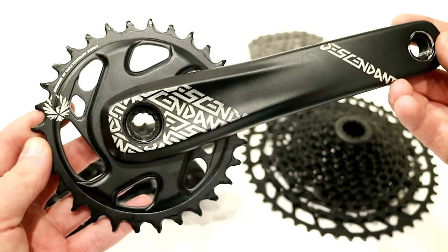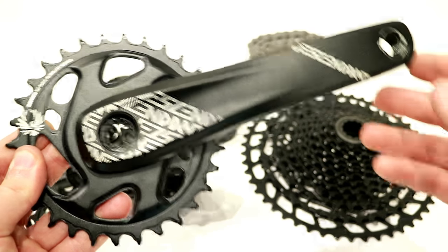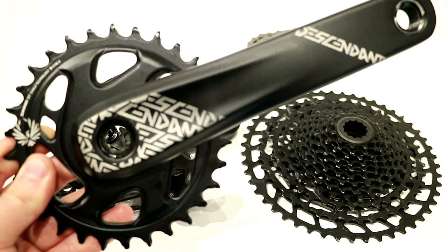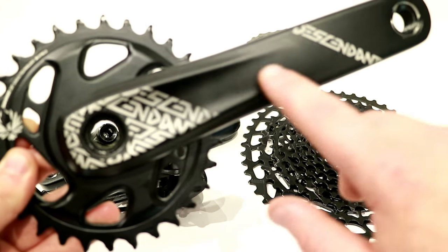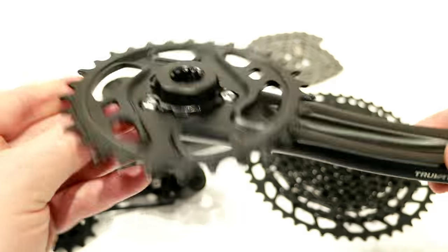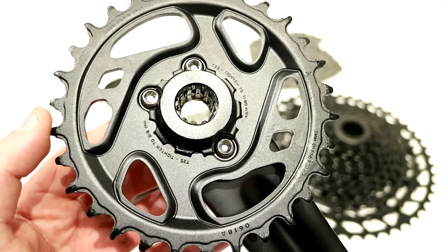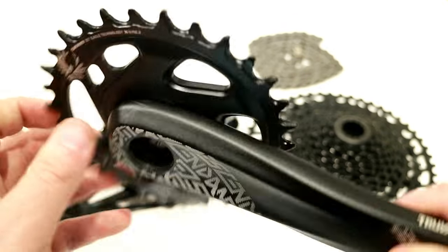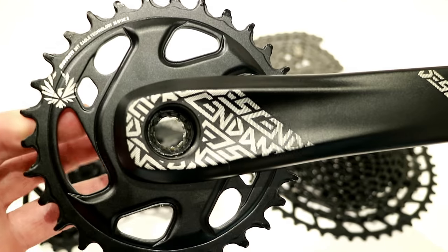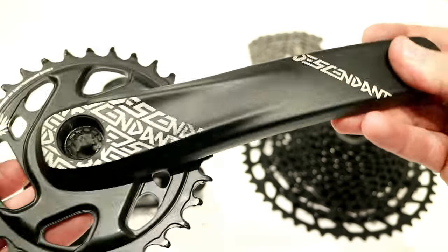Next up, we'll take a look at the Descendant crank from Truvative. Truvative is owned by SRAM, and this is kind of the SRAM Eagle equivalent — really similar to their NX Eagle. It's going to be available in the power spline setup or in an Eagle DUB setup, which is their new bottom bracket standard. On the back you can see three bolts to remove and replace the direct mount ring. This is the Eagle ring with X-Sync 2 technology, which is a really nice feature. The crank arms themselves are going to be nice and light, and it works super well.